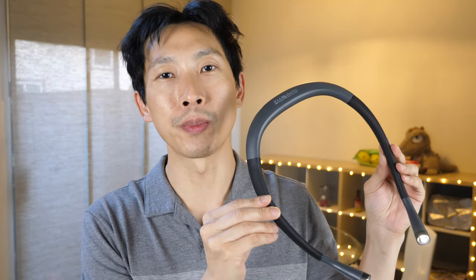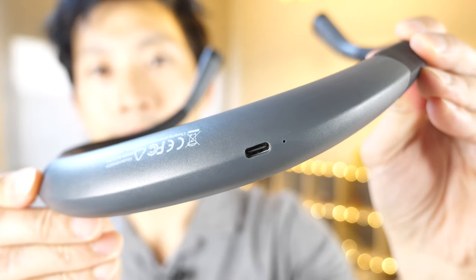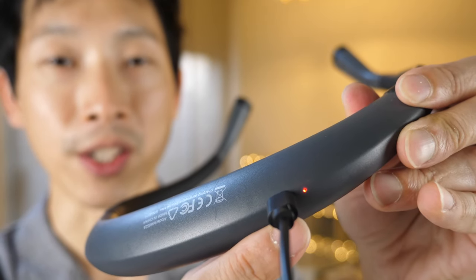More recent USB-type devices all now use USB-C, and this one is no different. You see right here — it has a USB-C charge port. Plug this right in to charge. Once it's done charging, it's going to turn green.